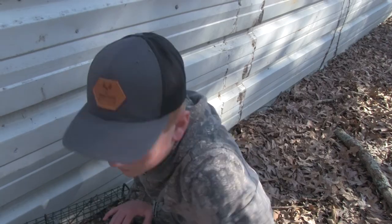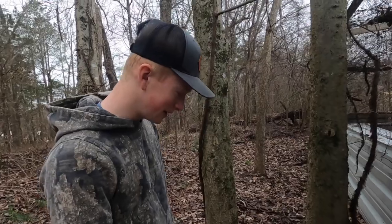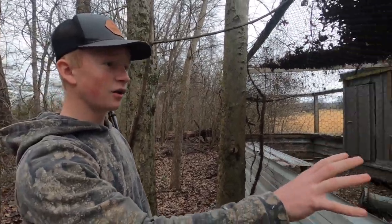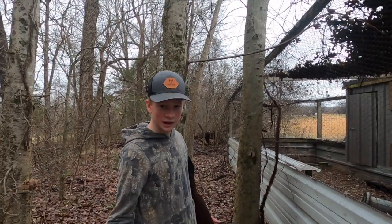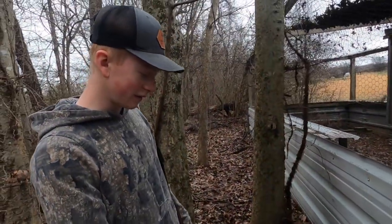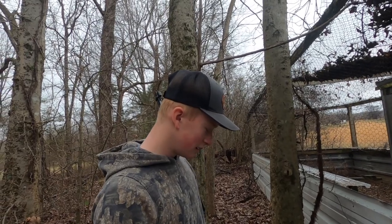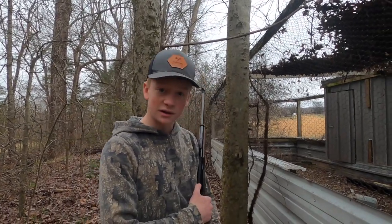We got him boys! Oh man, he's getting feisty. We got ourselves a possum right here beside the quail pen. We put a dead quail in there for bait, so we know he's been eating the quail — and the quail is gone. That's one of the meanest possums I've ever seen. Usually they're not that — he's a pretty good sized possum. That's one possum that's not gonna be eating our quail. We're gonna go ahead and take this guy out and go check the rest of our traps.